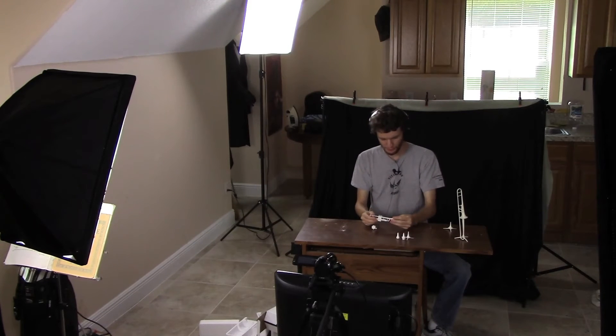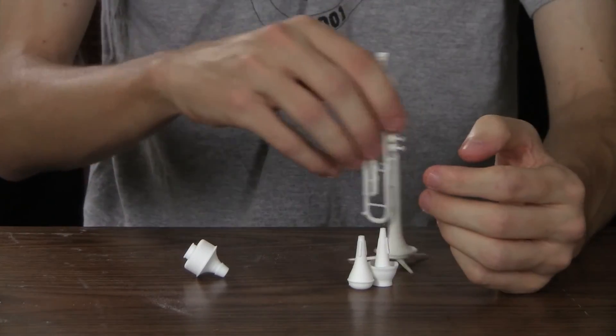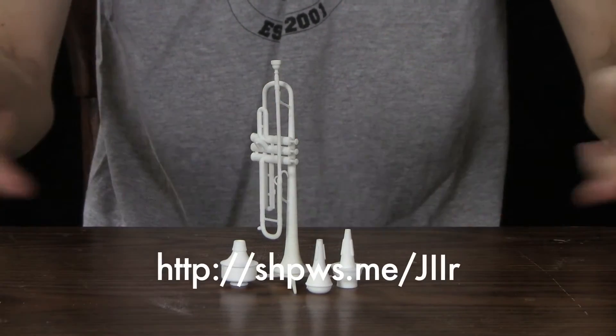Just wanted to show off my 3D printed instruments before I actually filmed the real commercial. I am extremely proud of this. And if you're interested in purchasing it, you can get it right there.